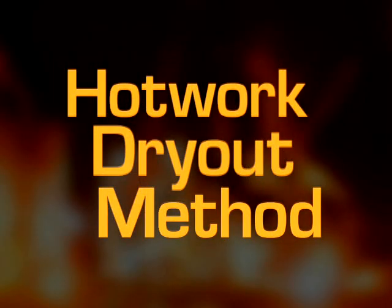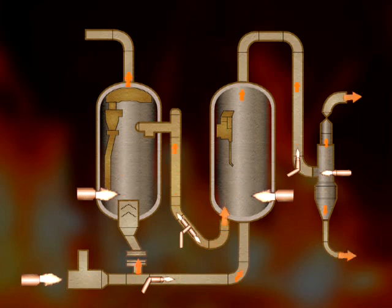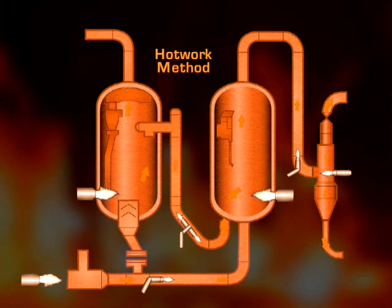HotWorks systems can attain the temperatures you need at the precise rate of heating prescribed by the refractory manufacturer. Our low turndown capability assures controlled heat up that is required. Our excess air capability assures that refractories will be heated evenly throughout the process, with special attention to those hard to reach areas. Because heat is being introduced at multiple locations, your unit heats more evenly and more quickly.